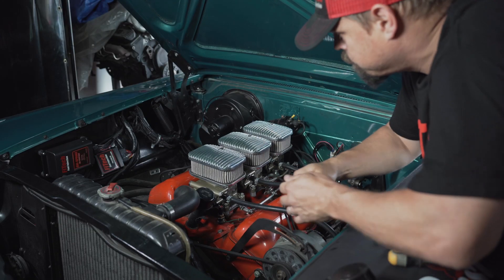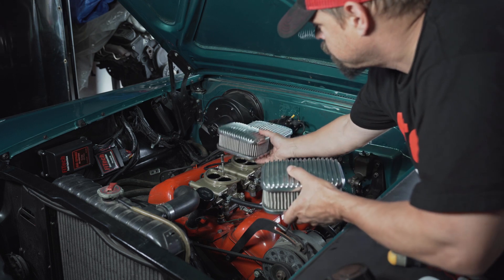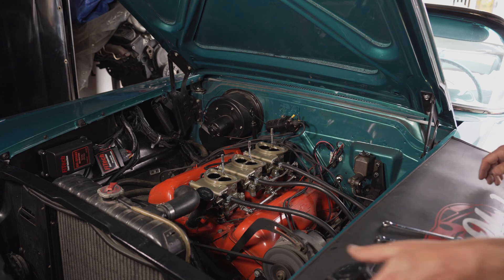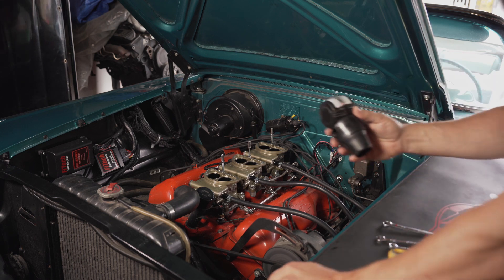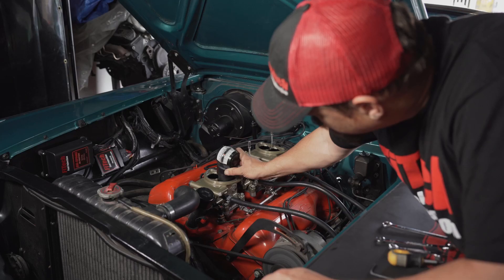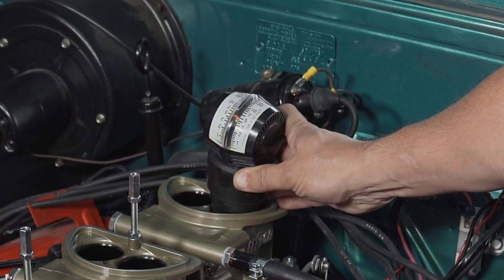Before you can begin syncing your throttle bodies, you're going to want to remove the air cleaners. Once the barrels of the throttle bodies are exposed, start the vehicle and place the carb sync tool into the barrels to measure the airflow. The front is reading at about a 4 and the rear is reading at about a 5.